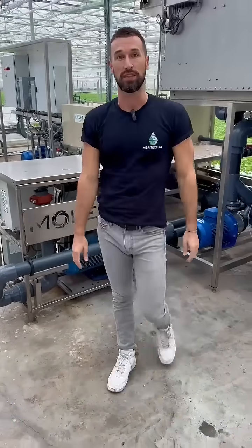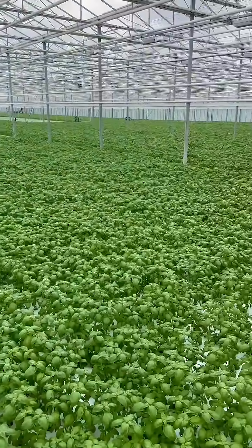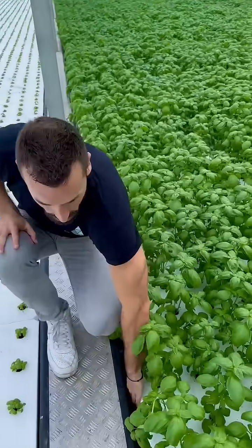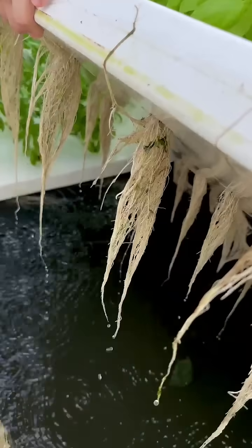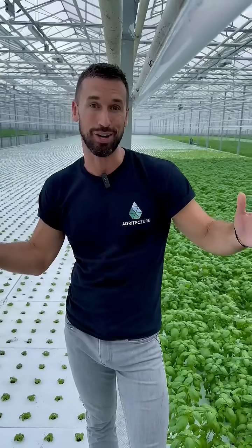Let's take a look at some of the results inside this greenhouse. We can see the uniformity across this basil production. Another sign of a healthy system is the root zone — as we can see, the roots in this system are big and clean, and there's no biofilm across the system itself, another sign that the system is working well. If you're interested in maintaining oxygen through nanobubbles in your system, take a look at Moleaer, and thanks so much for watching.